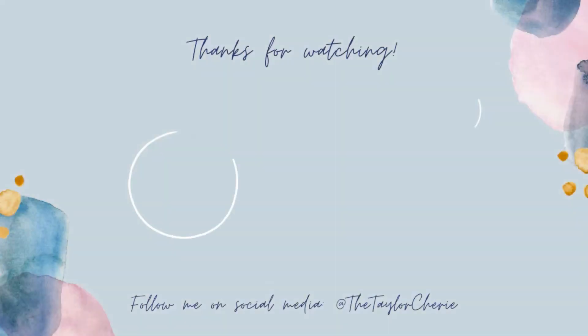And that completes this look! Let me know if you've tried any of these products in the comments below and please don't forget to like, comment, and subscribe! See you next time!